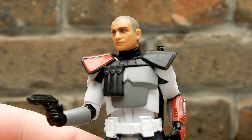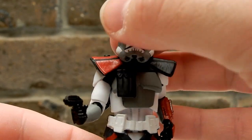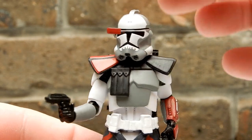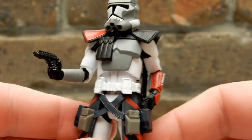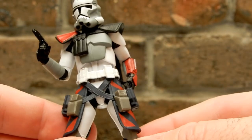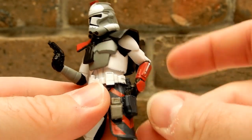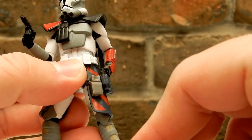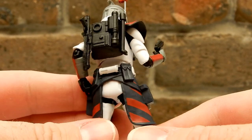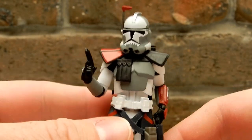They've absolutely nailed that one — it looks fantastic. The helmet does slot on nicely and the rangefinder does move up and down, which is fantastic. I'm trying to play catch-up with some of the Arc Troopers. There's the Lambent Seeker, and the other one from Battlefront which I missed, so I'm on the hunt for those. I got the Umbra Arc Commander a few weeks ago — found that for 20 bucks at a local toy fair.